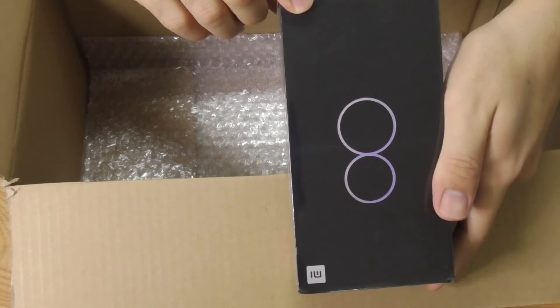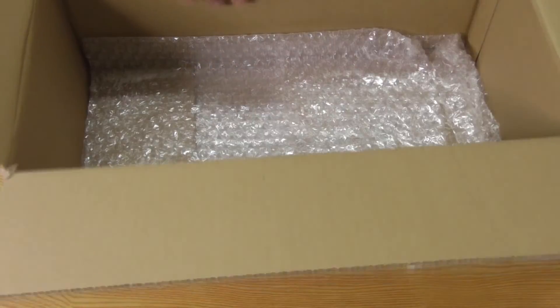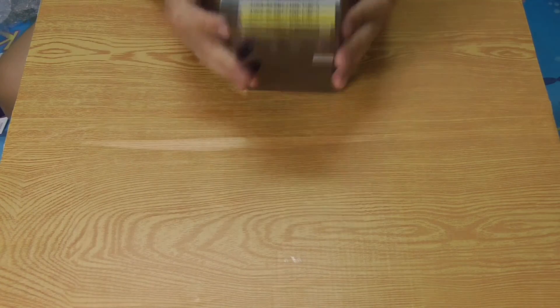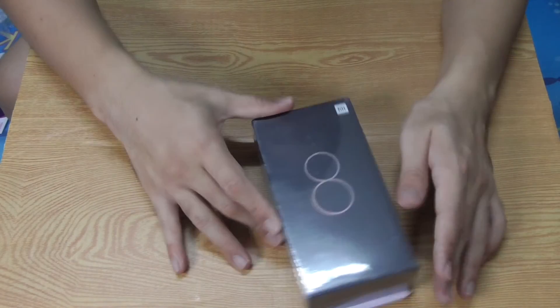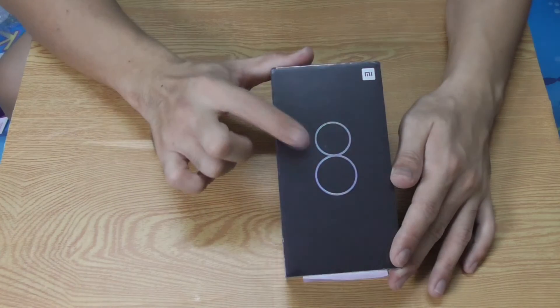So I think that's it. This is the end of this first unboxing of the unboxing. I will be unboxing the Mi 8 first in the next video — if there is a next video. Bye!